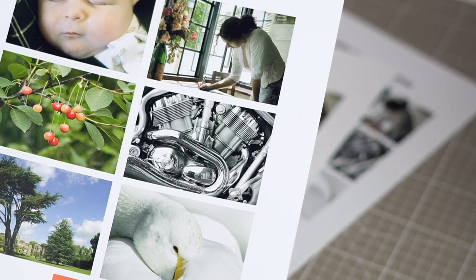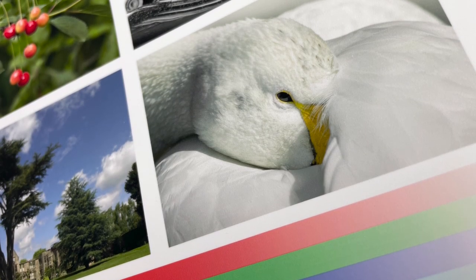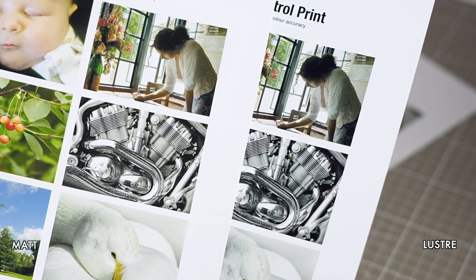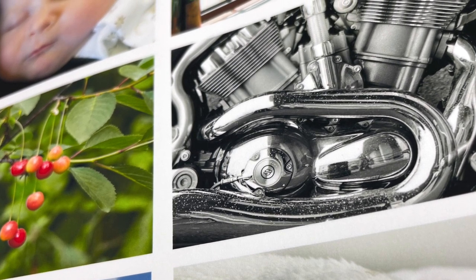My absolute favorite in this bundle is the PF Lustre. It has a modest amount of sheen, great color reproduction, and a very nice dynamic range — the shadows have lots of detail. The Matte Ultra is just as detailed as the PF Lustre but it printed a little bit warmer. So if you're looking for that brilliant white look, the PF Lustre is your best choice. As you can see from my test prints here, I chose the same graphics for all the prints — images where you can see skin tones, shadows, detail, nature, and also text and crispness.